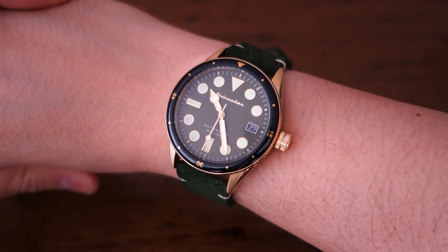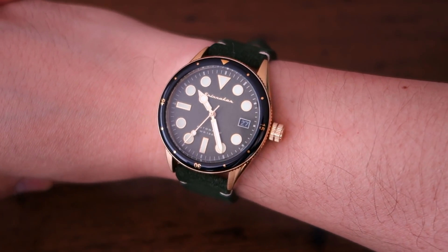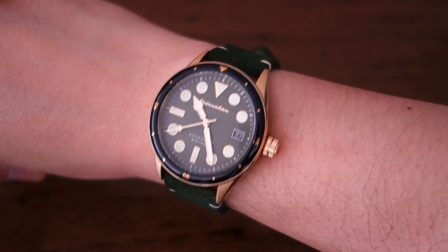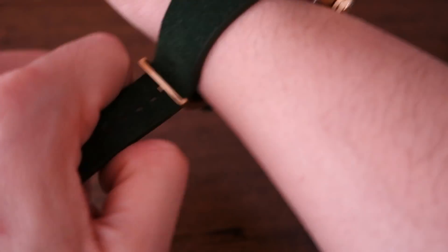There we have it — the Spinnaker Cahill midsize 38 millimeter on my 17 centimeter wrist. At 46 millimeters lug to lug, it sits absolutely fine and would probably work for most men.